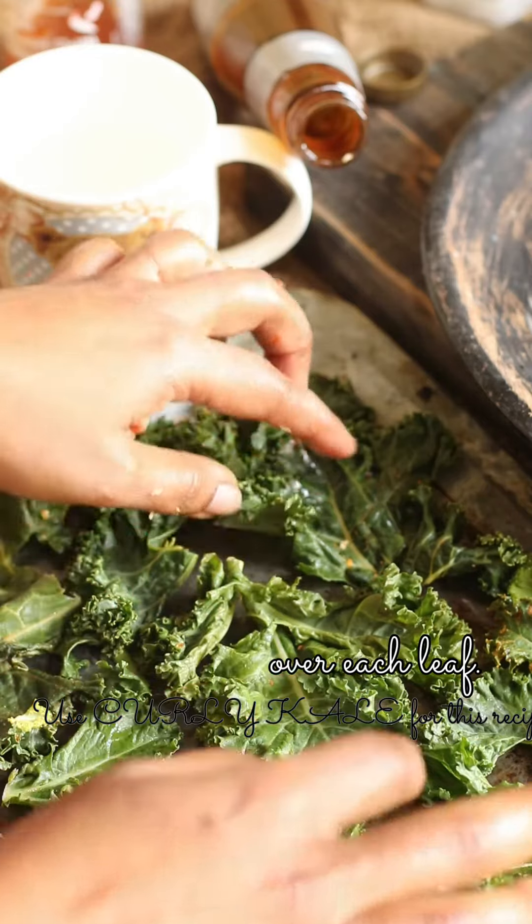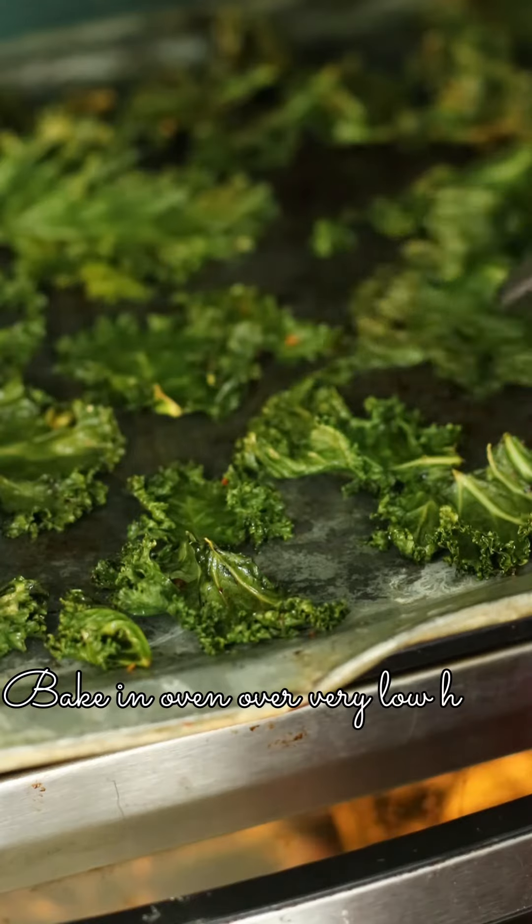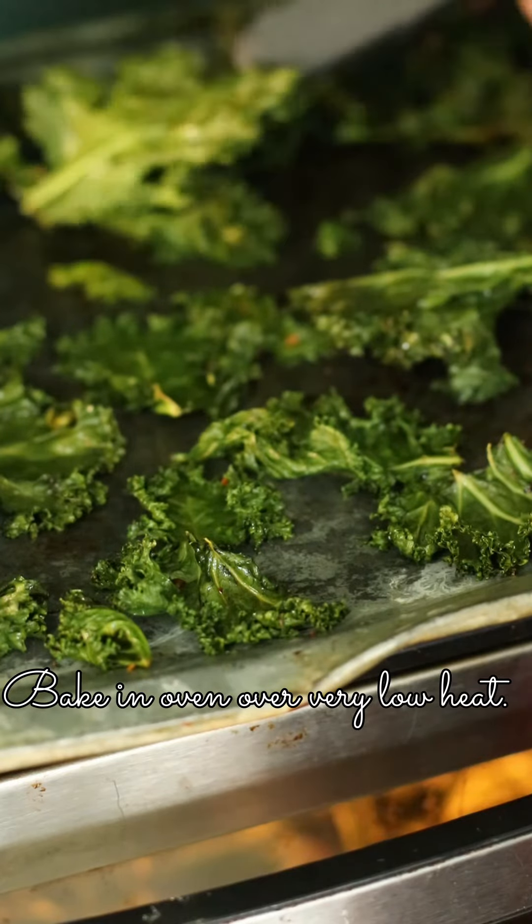Make a single layer on your baking tray. Turn the oven to very low heat — I used 120 degrees.